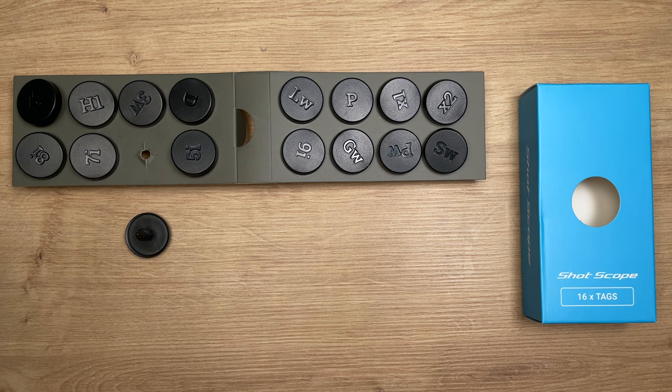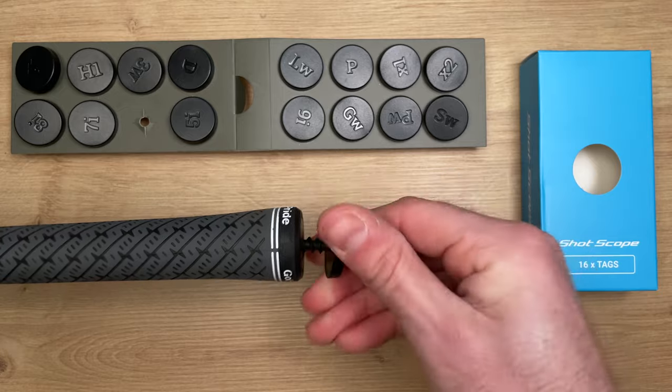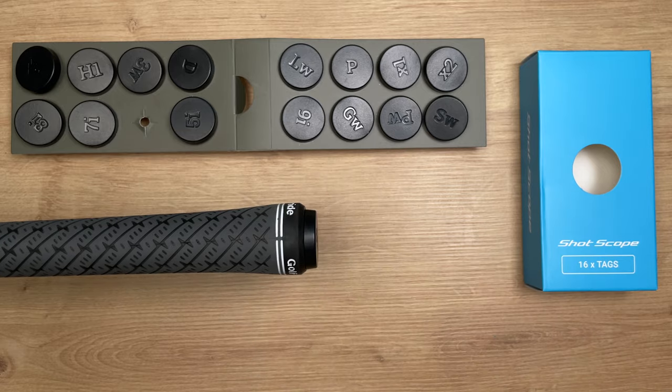Now that you've set up your ShotScope H4 device, it's time to insert and assign the tags. Inside the box you'll find 16 lightweight tags. Each tag has an initial on the top — for example, the 6i, which is to be used with your 6 iron. To insert a tag into the grip end of your club, take the tag and screw it clockwise whilst applying a slight downward pressure, and keep screwing until it is flush with the top of the grip.